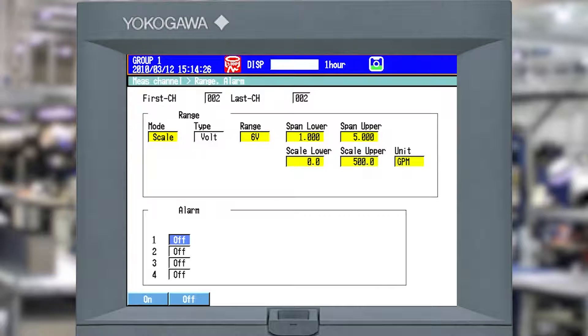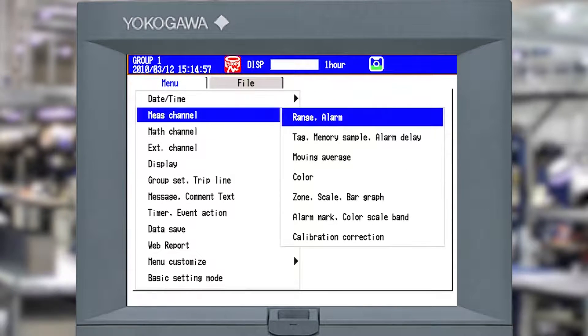So I've taken a 4 to 20 milliamp signal, dropped it across a 250 ohm resistor giving me 1 to 5 volts, with a scale lower of 0 and scale upper of 500. On my actual screen I'll see 0 to 500 for this 4 to 20 milliamp signal. I'm going to hit enter to save that. Now I'm going to escape out and show you how to set up a totalizer on that channel.